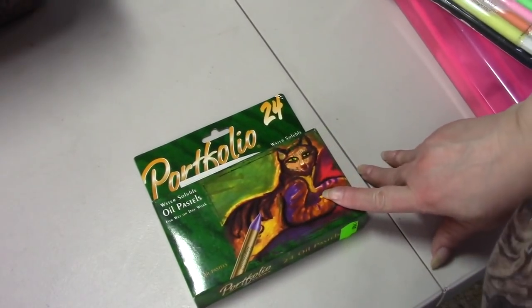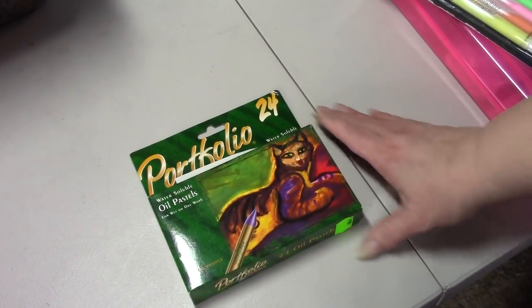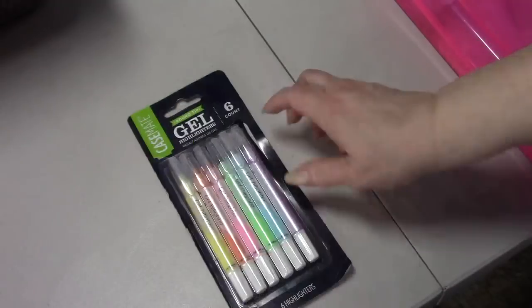Well actually that's not all of them, because I do have the Portfolio oil pastels or water-soluble ones that a Peeper gave me. I haven't tried these yet - I want to watch a Color Tube video first. These were given to me two Christmases ago.